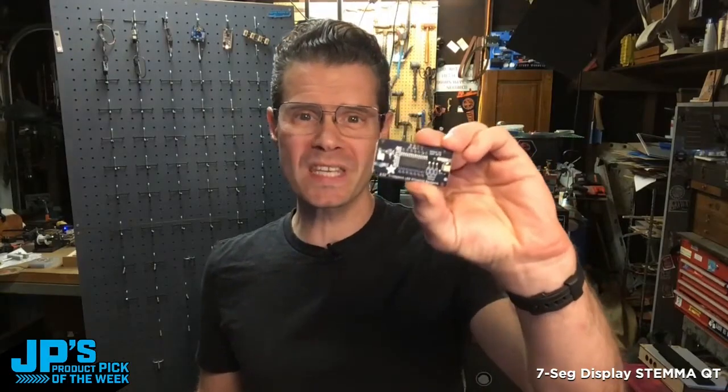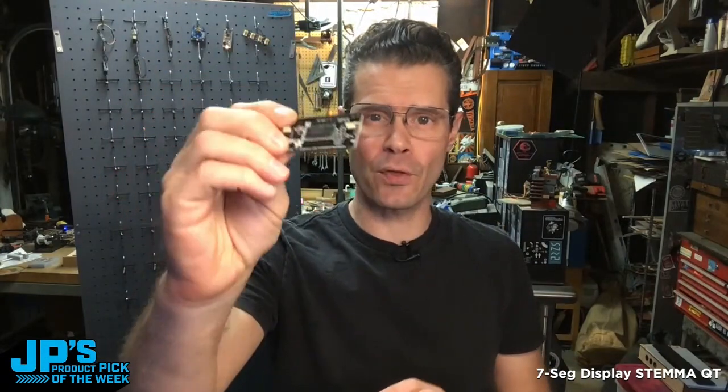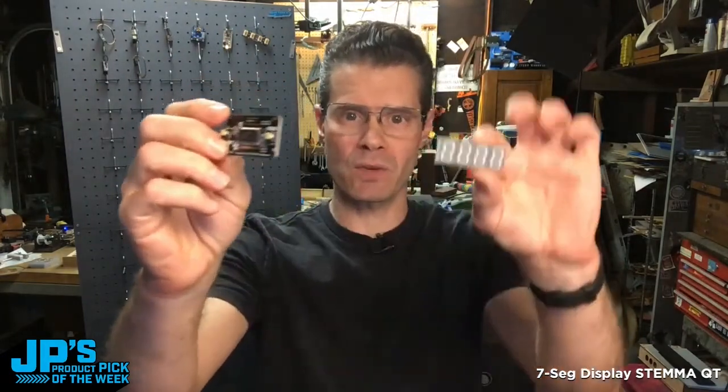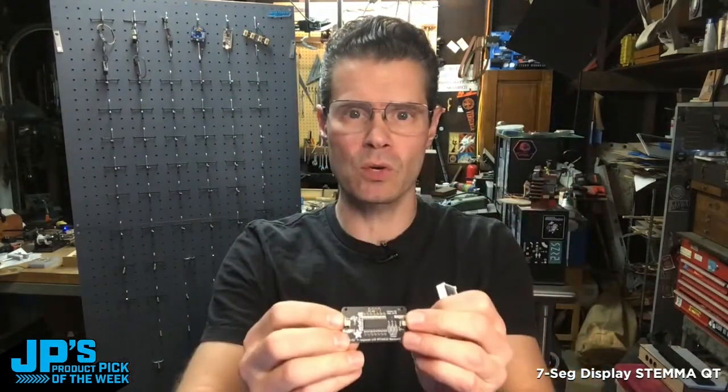Seven segment Stemma QT backpack. It has that HT16K33 multiplexer there that deals with all of the pins of all these many many LEDs, and then you get to talk to it right over Stemma QT.